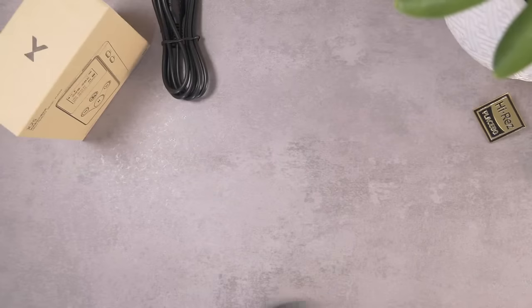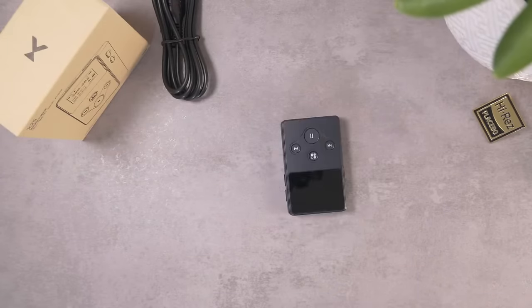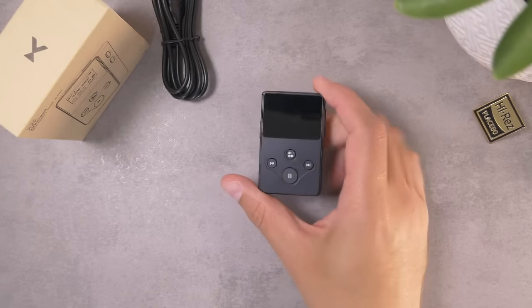But for now, let's dive into the X-Duo X2S. Look at that — that's a beautiful spin. That's an amazing spin for a very amazingly small digital audio player.